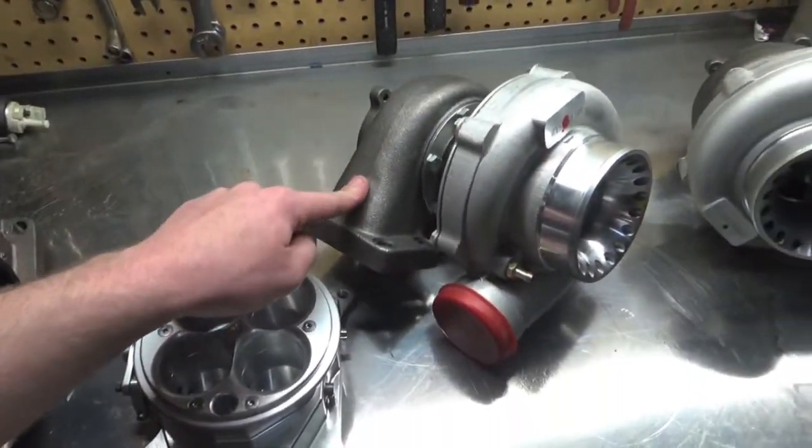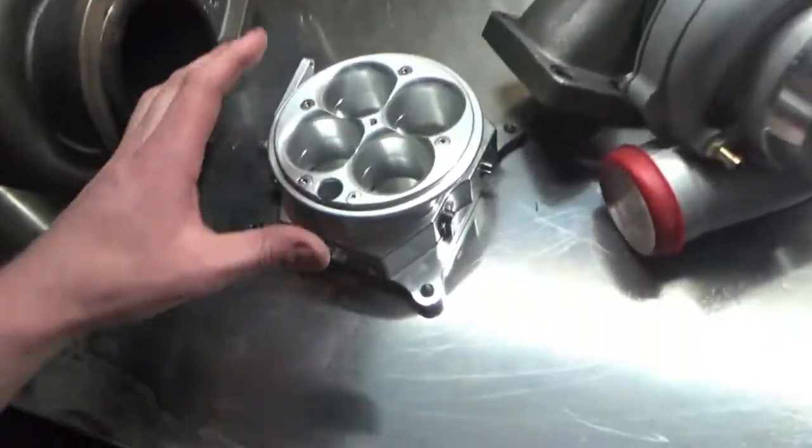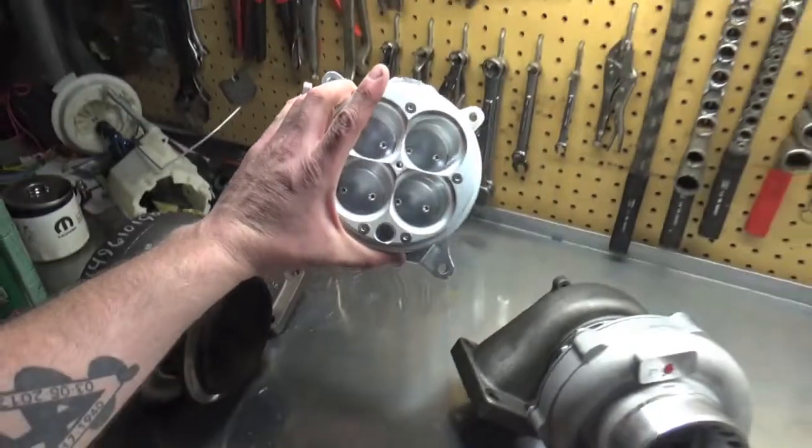It is a .64 exhaust housing and I don't remember what the intake side is. We have a 1200 CFM four barrel throttle body to go on my Hughes dual plane intake manifold, so that's going to help a lot.